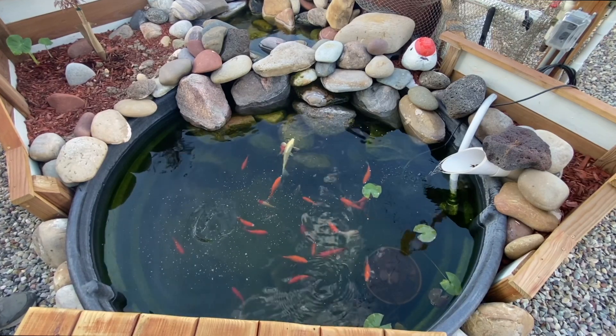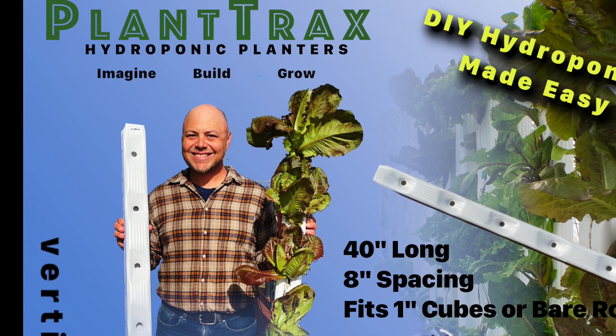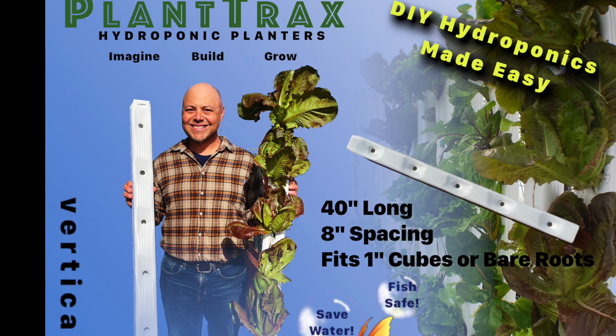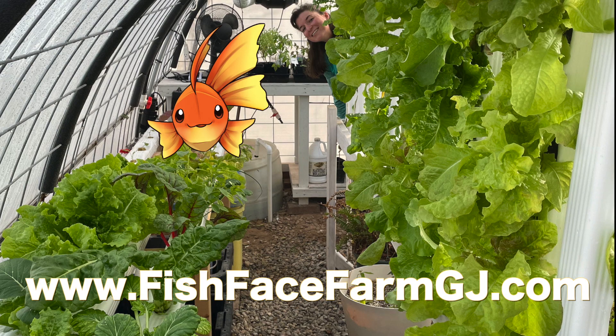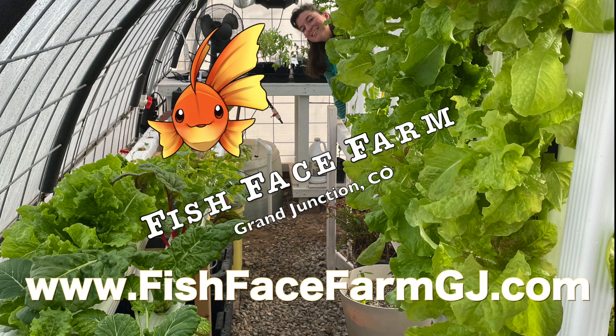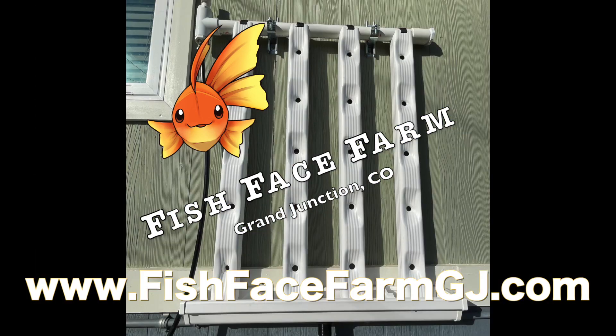Thank you so much for watching — I hope you learned something; I know I did through this process. If you're interested in learning more about me or what I do, check out my website at fishfacefarmgj.com, where you can learn about our Plant Tracks hydroponic planters — hydroponics for DIYers.